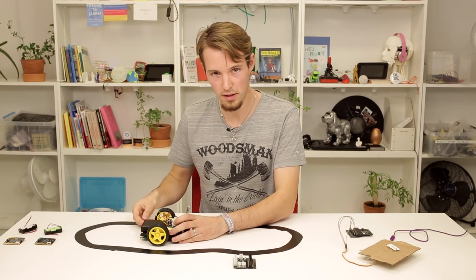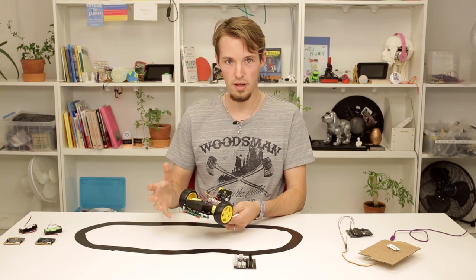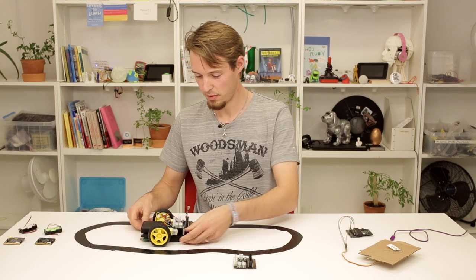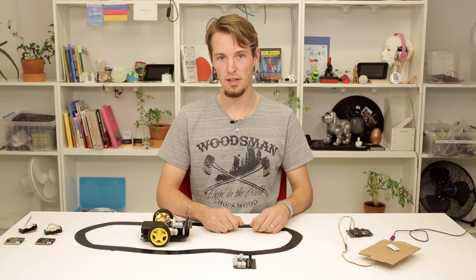As you can see, it's not perfect. And that's a good thing, because now you get to change the program on the microbit to try to improve this car and see what is it that works, what doesn't work, and how can we work with this. So it's a very nice project to do yourself.